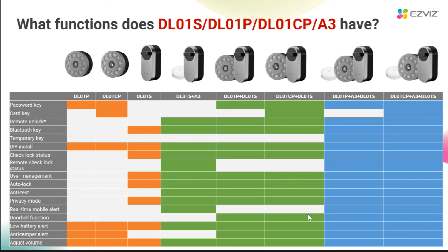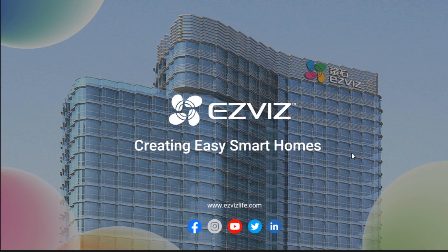Here we summarize the functions of the lock and the different accessory groups so that everyone can understand more clearly. Such a wonderful product! If you are interested, welcome to ECV's offline shop or online store for consultation and purchase. Thank you for watching today. Have a good day, bye-bye.